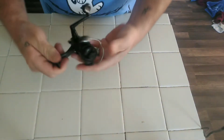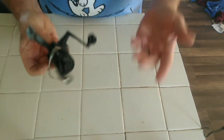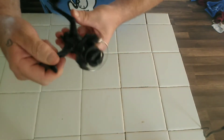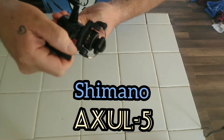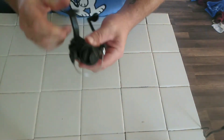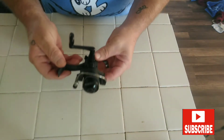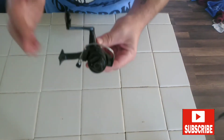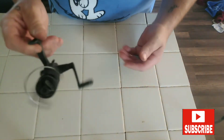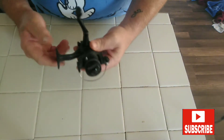Alright folks, this is a spinning reel. It doesn't matter what kind or size spinning reel you have. This is a 500 series Shimano Axul 5. I use it for ultralight fishing with four pound line. I want to show you what to do to maintain your spinning reels.